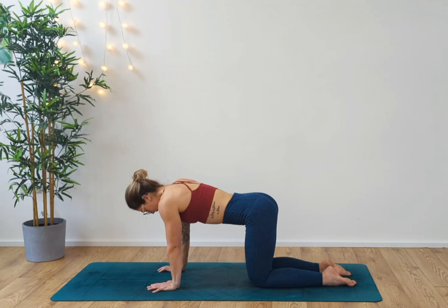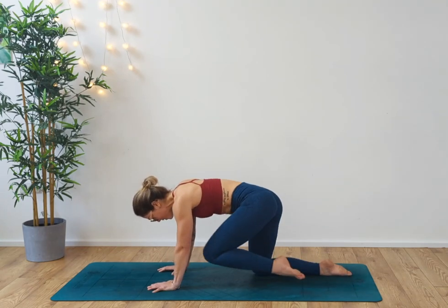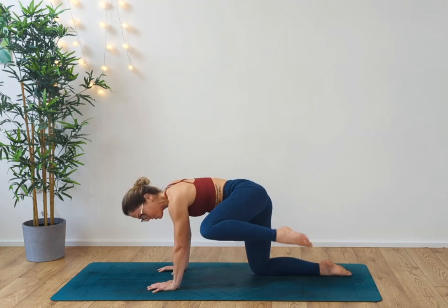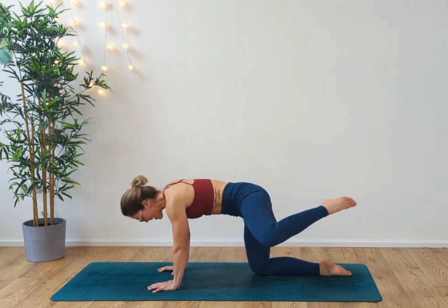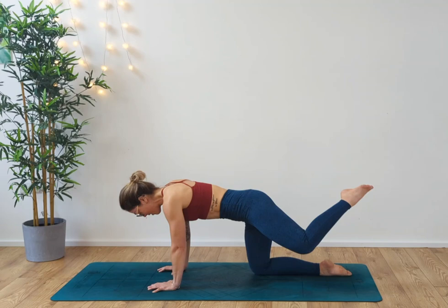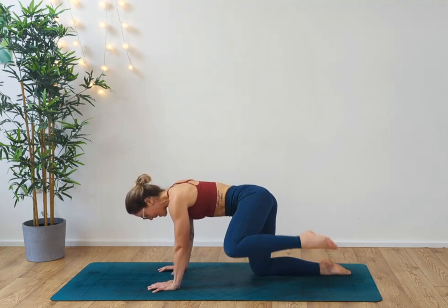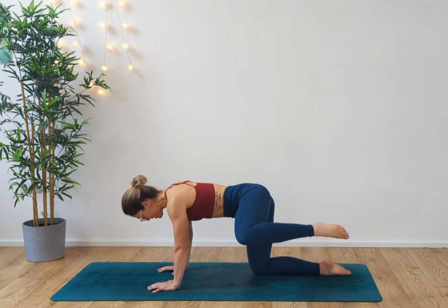From here, we're going to take the knees out to the side, taking some little hip circles — for four. As we do so, draw the knee up towards the elbow and release it back. So we're not just randomly circling; we're drawing the knee up to the elbow and out. One more time. And then lift that leg out to the side and down — coming into our fire hydrants.